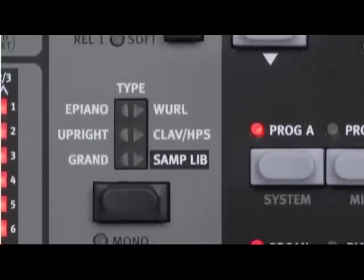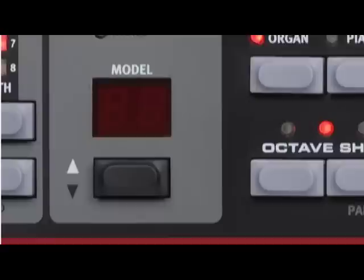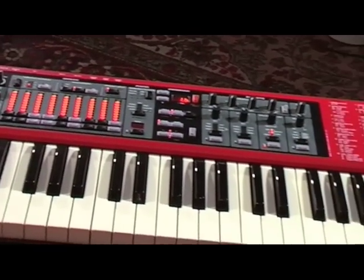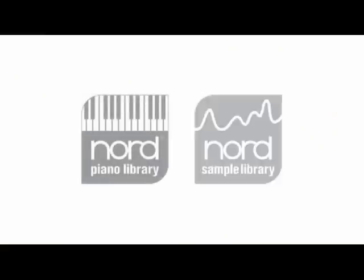The acoustic piano section is fully compatible with the great piano samples available for the Nord Stage EX series. At the end of the audio path, we have a brand new high quality effects section. Thanks to the flash memory expanded to 256 MB, it's now possible to load the samples from the Nord piano and sample libraries.